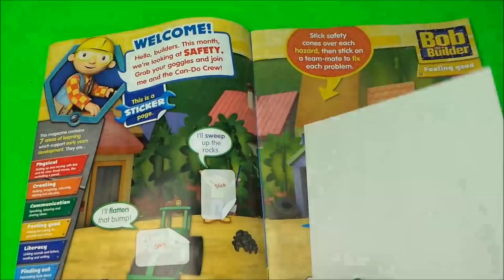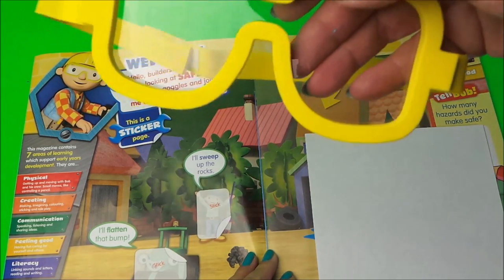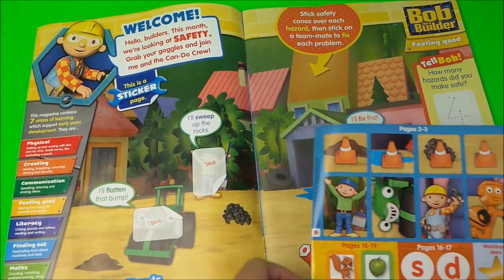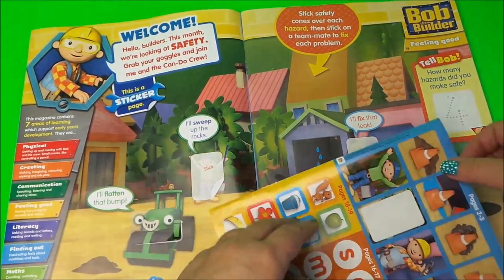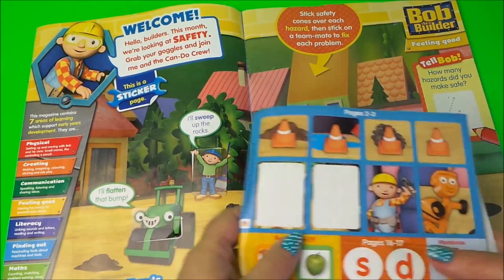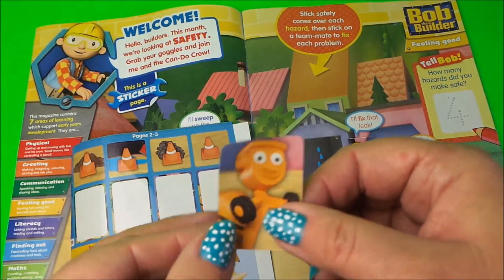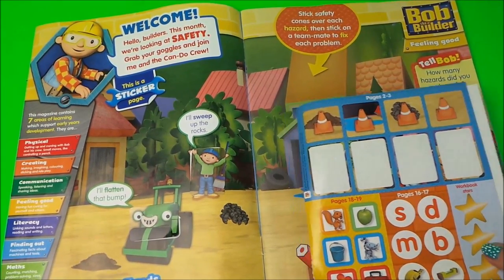Inside, there are 50 busy stickers. Here are our stickers, and it says: welcome, hello builders — this month we're looking at safety, grab your goggles and join me and the Can Do Crew. We've got some stickers to put on the front on pages two to three. We've got a Rolly sticker, another sticker, a Bob sticker, and a cement mixer sticker.